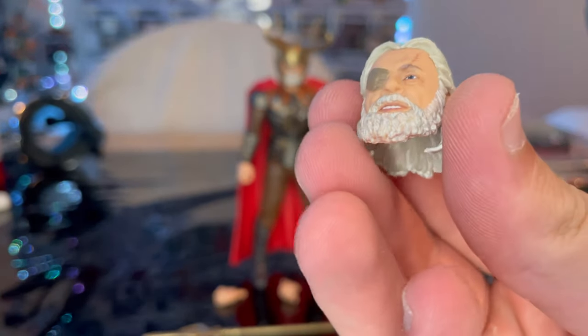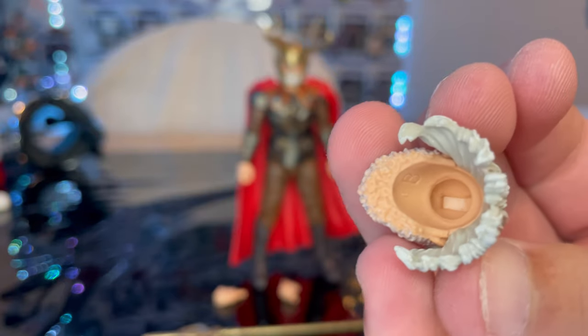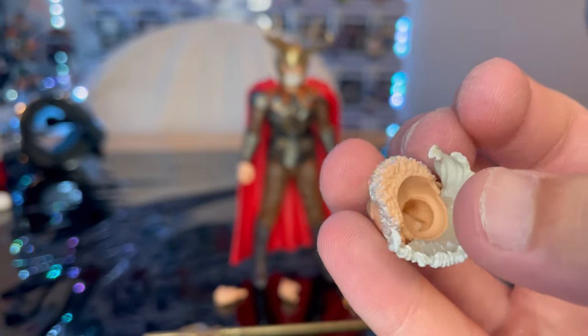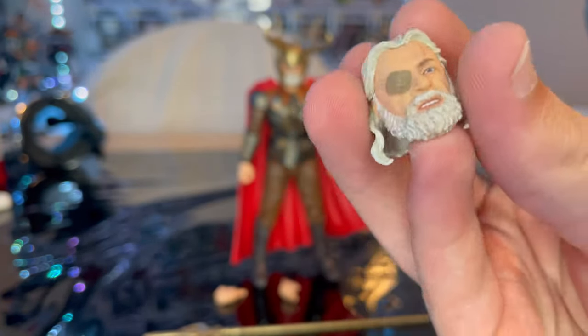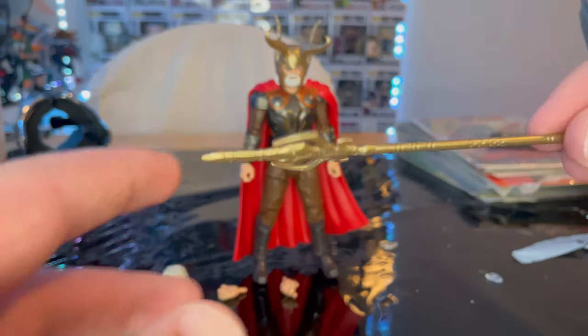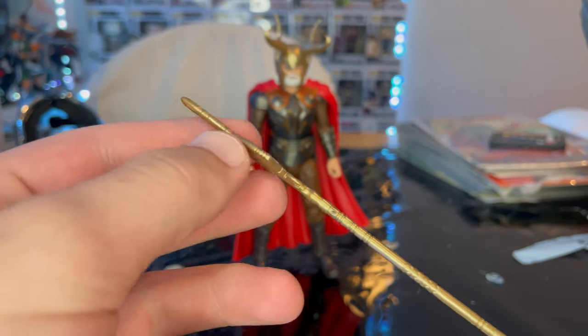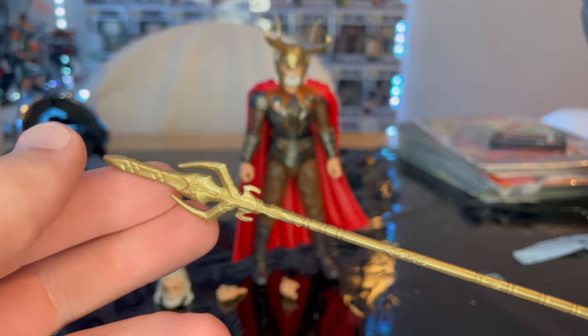You get the beard with some gray shadow in there to give it more depth. The hair is soft plastic. Here's the bottom with the chin — some of the beard is tan underneath, but you won't really notice once it's on the actual figure.